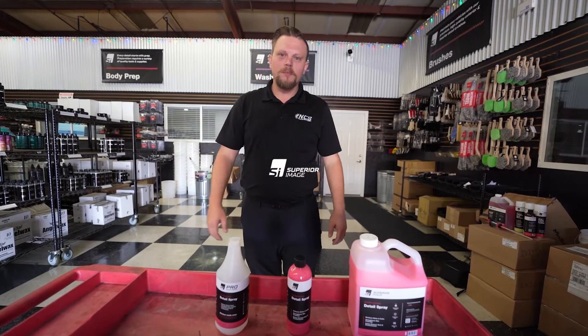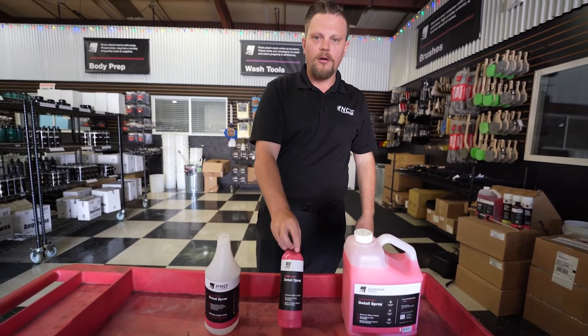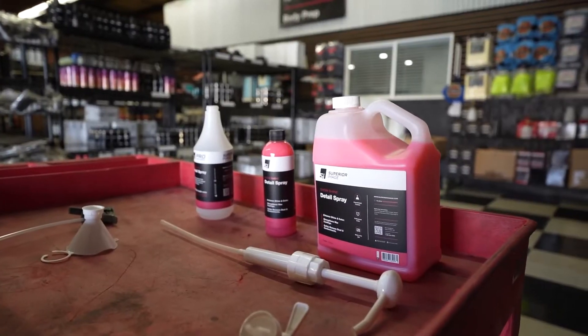Hey everyone, Ted Hill with Superior Image Car Care. Today we're going to talk about the ways to dilute our product, Show Shine, which is our quick detail spray.